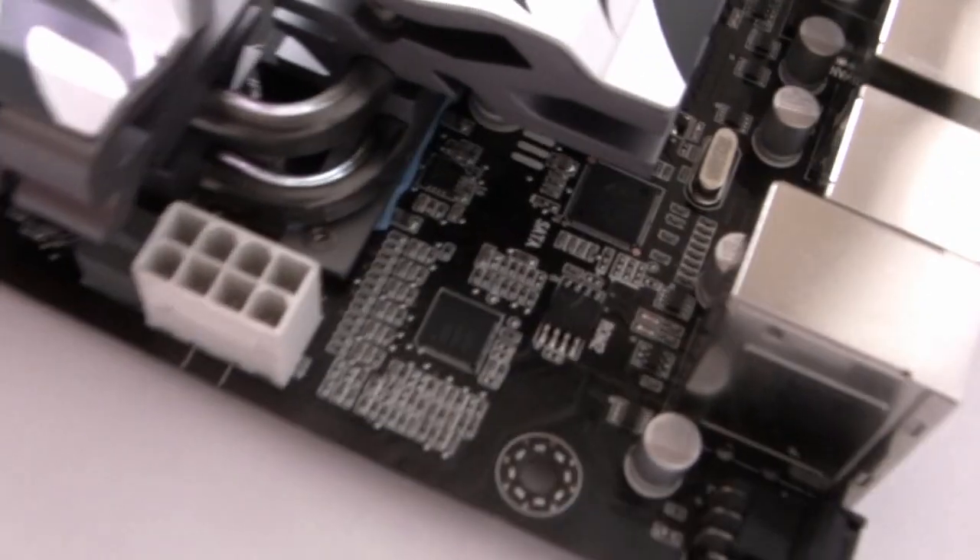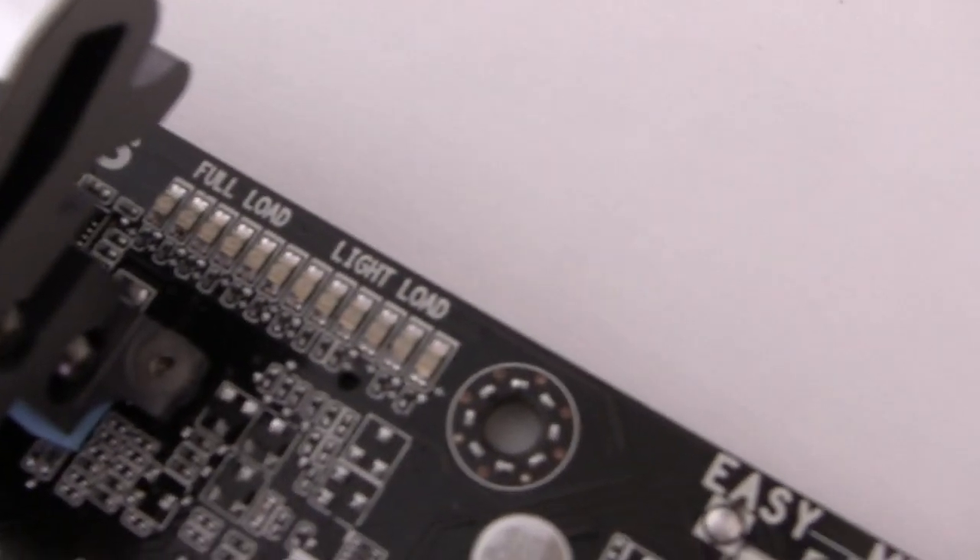This board takes 8-pin power. Just beneath one of the heatsinks there is an LED strip which will indicate whether there's a light load or heavy load on the motherboard.